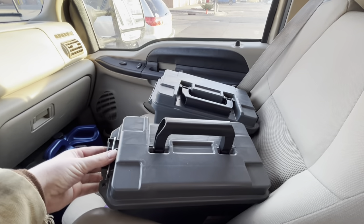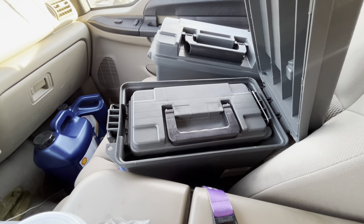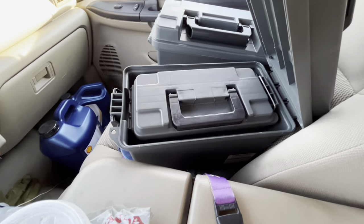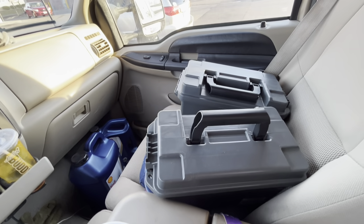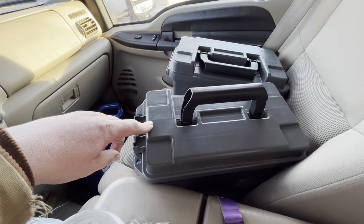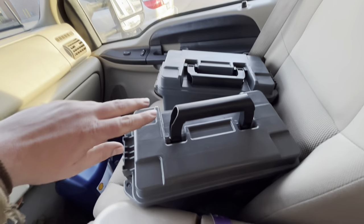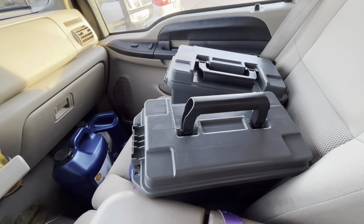We stopped at Harbor Freight and I picked up their ammo boxes — two of the large 50-caliber size and two of the small 30-caliber size. The smaller ones are going to be used for wood screws and nails. The big boxes are going to be for auto body bolts and screws, and the other for auto body plastic clips. You can label them and just grab whichever box you need.